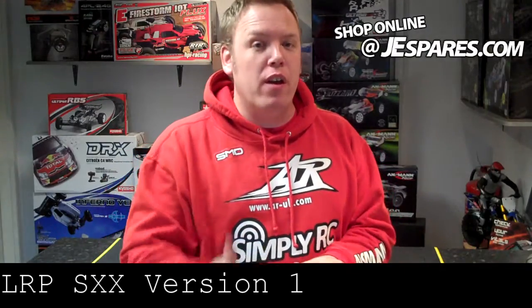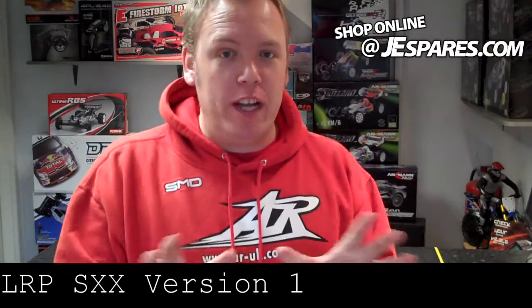Hi guys, Stu, J.E. Spares. How are you doing? You alright? Good. Special offer today, only a few left — well, obviously quite a few left. LRP SXX version 1, not version 2, version 1. Now we at J.E. Spares feel that this speed controller is the best speed controller on the market.